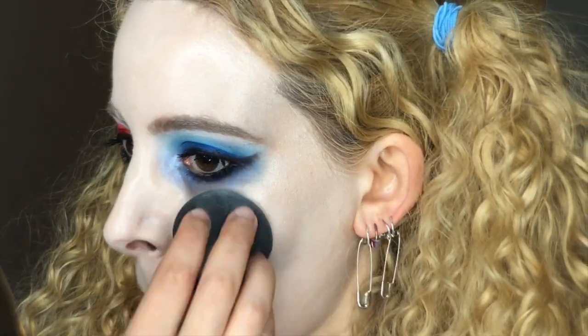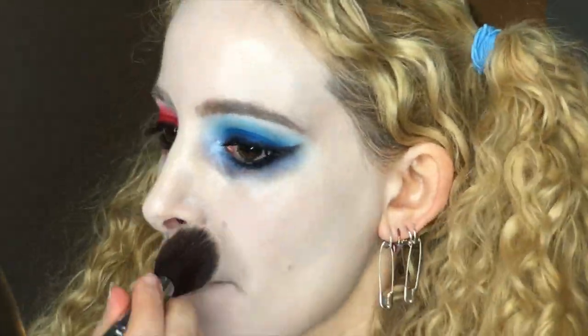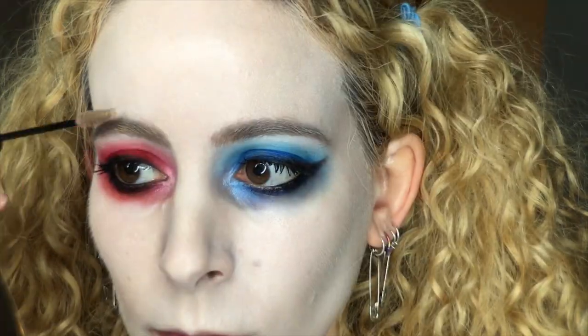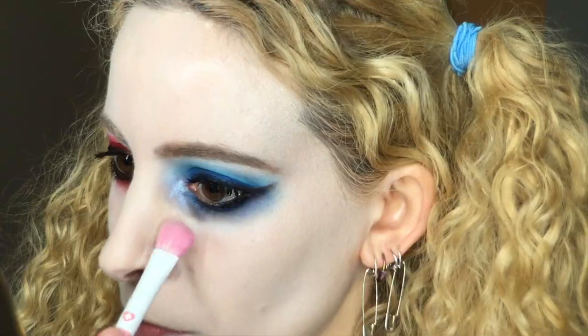I blended the base a little bit past my jaw until my neck, and now it's time to set all that well. I have the very useful Taco Eyeshadow from Sugarpill again, and I'm using the Sigma F40 Large Angled Contour Brush to press that white powder into the base, making sure not to swipe and remove any product. I ran the tinted brow mascara over my eyebrows again to remove the powder that got stuck in there, and I went back to the white powder but used the large fluffy brush to set the makeup close to my eyes.